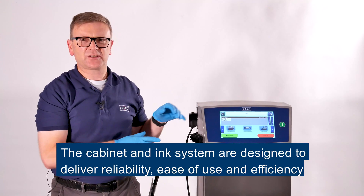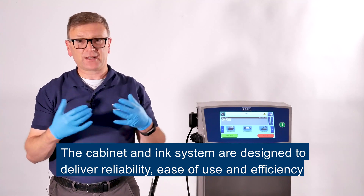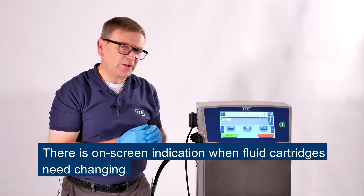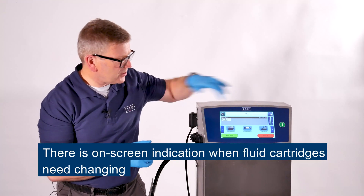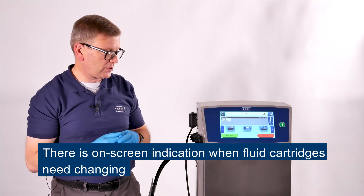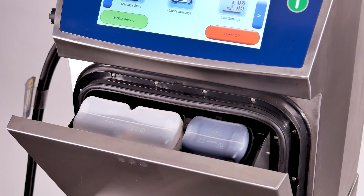The cabinet and the ink system are designed to deliver reliability, ease of use and efficiency. When the printer needs refilling, the screen will tell you through its on-screen indication when the cartridges need changing, and you simply access them with the one touch door to access the ink and top up solvent cartridges.